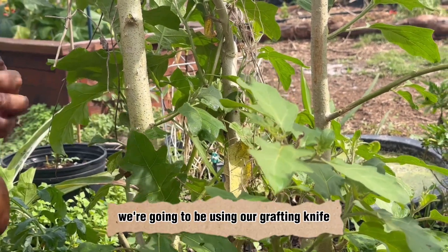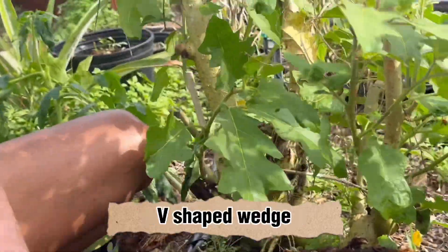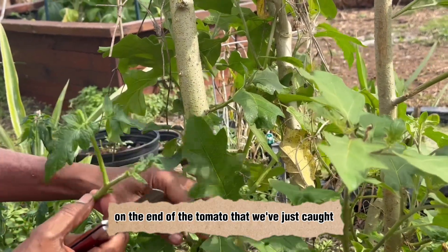We're going to use our grafting knife to create a V-shaped wedge on the end of the tomato cutting we've just made.